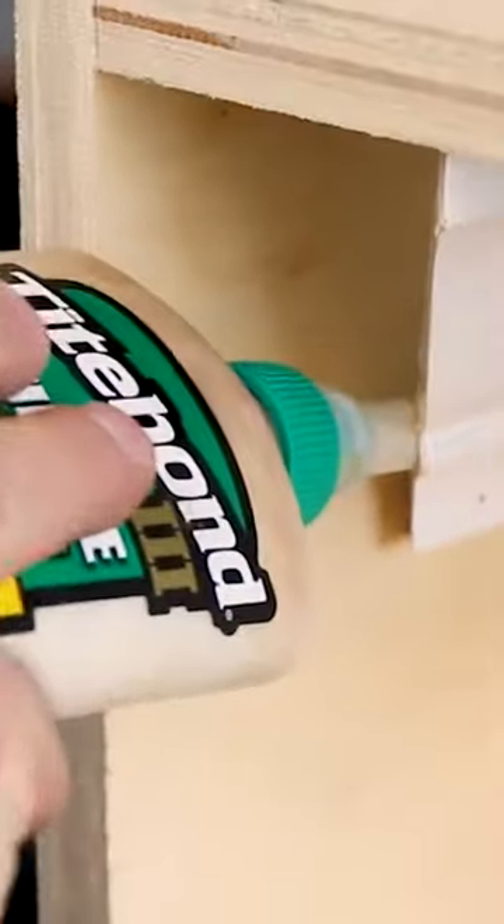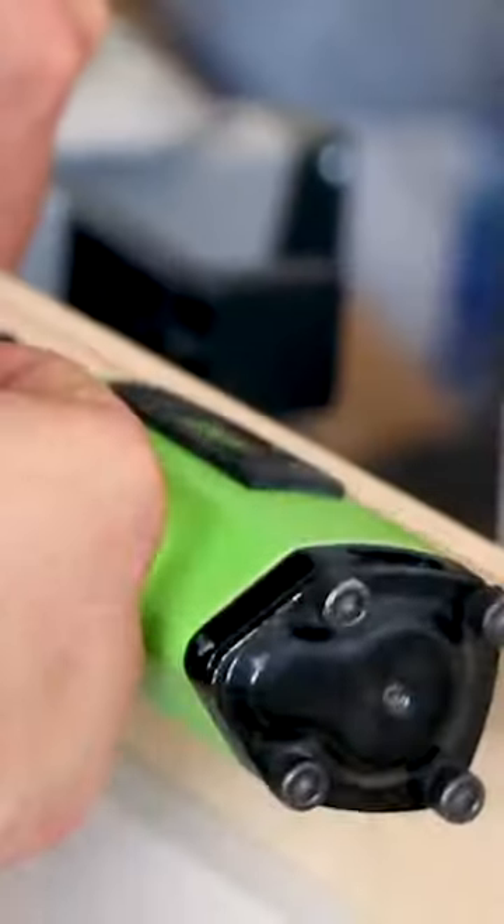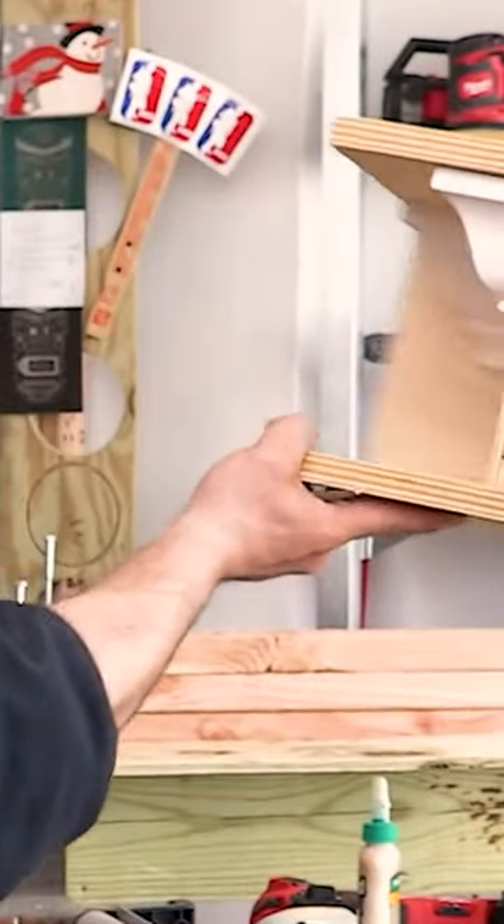Now we have our coped inside corner — you want to coat your end grain. The other piece you're also going to want to coat the end grain. Now we have an example that we could bring to a potential client.